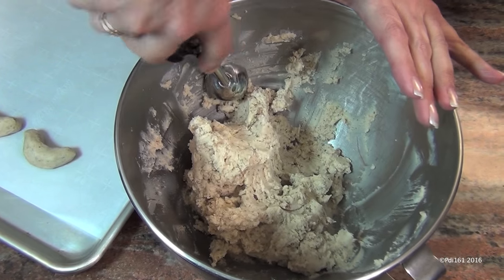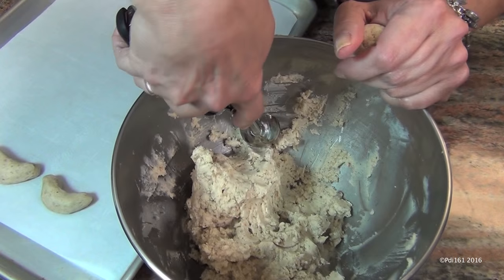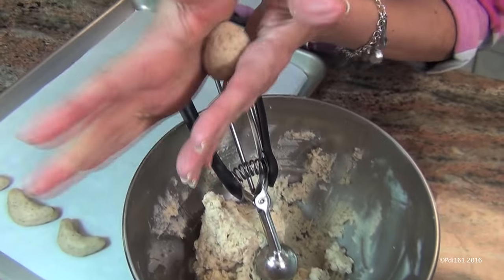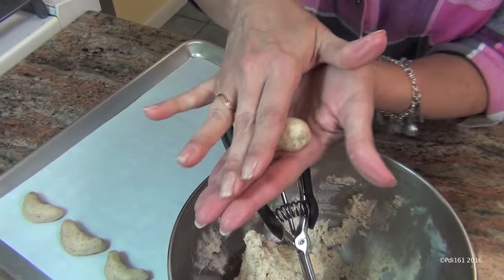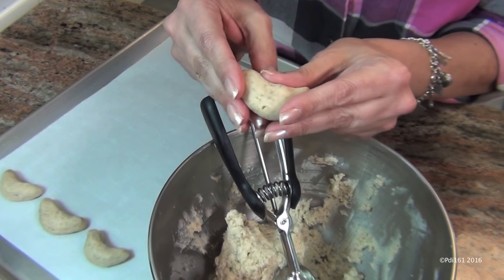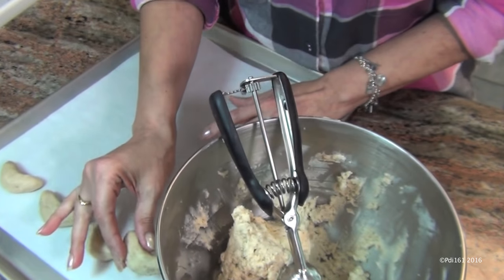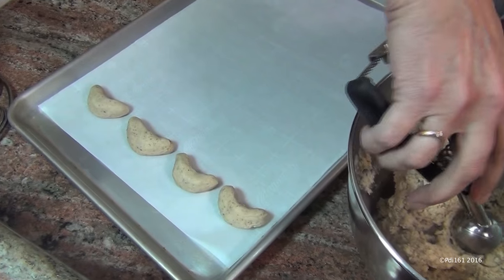The dough is ready. Take a tablespoon and a half of dough, roll it into a log, and then shape it into a crescent moon. Put them on a cookie sheet lined with parchment paper.